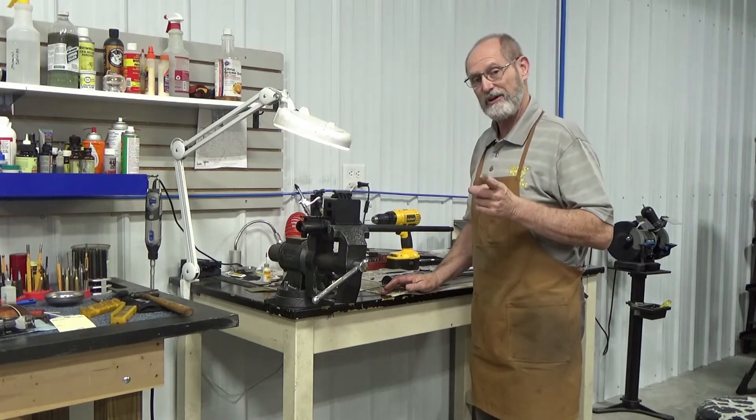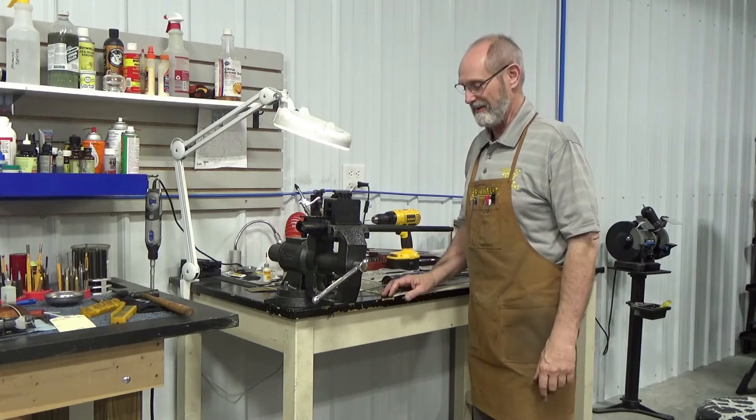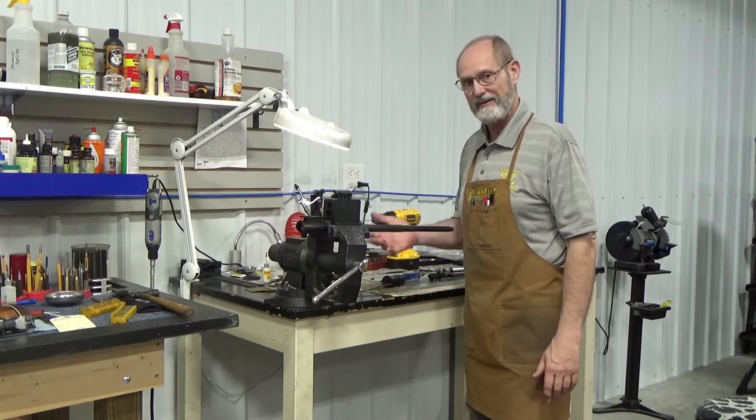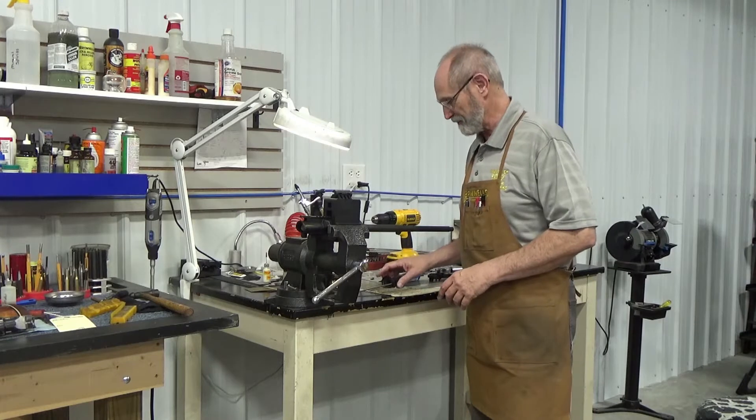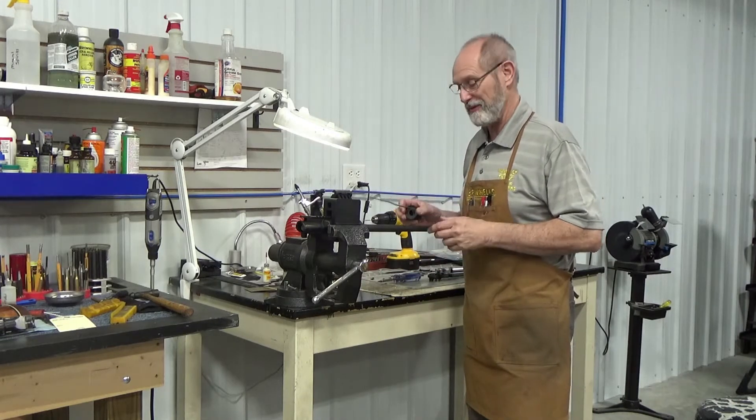In one situation we ended up having to replace the whole barrel because it just was not going to work out — it ended up destroying everything that got too hot because of a rapid firing situation. So anyway, we're going to hopefully make this one so that if you rapid fire it, it won't be an issue anymore.